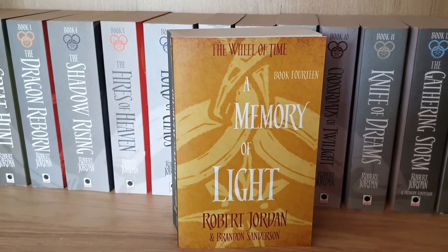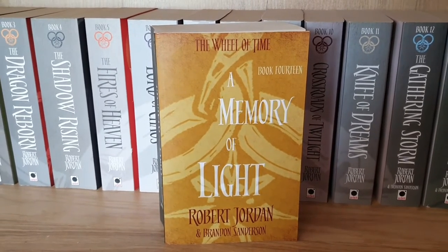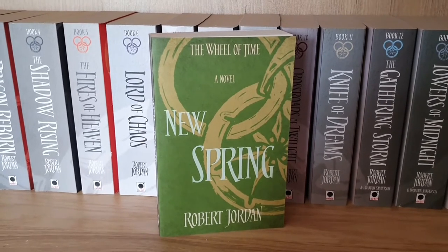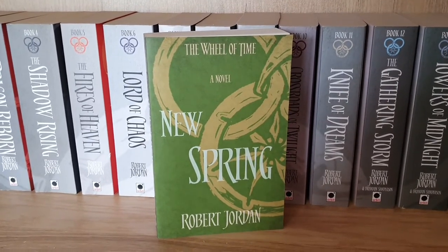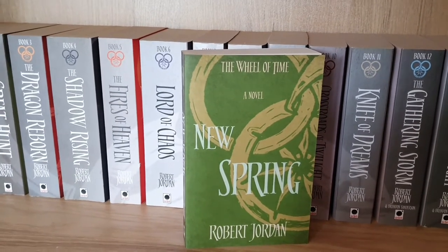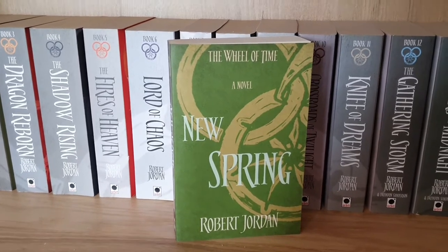The final three books of the Wheel of Time were actually completed by Brandon Sanderson because Robert Jordan passed away before they were completed. And then the final book on the shelf is New Spring — not a novella but actually a novel, a prequel book all about Moraine Damodred's origin story.